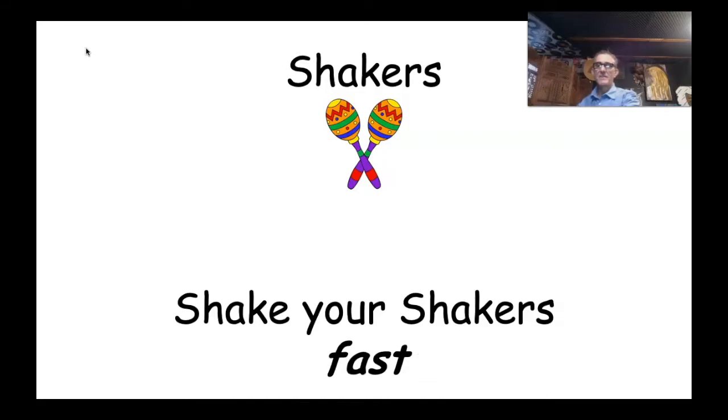Well done, you guys — shake your shakers fast! Oh, that was exhausting! Shake your shakers slow. Wow, that was a good rhythm — let's do that one again, listen to my rhythm. I'm really happy with my homemade shaker. Shake your shakers loud! I wonder what's next — shake your shakers soft. Great sound!